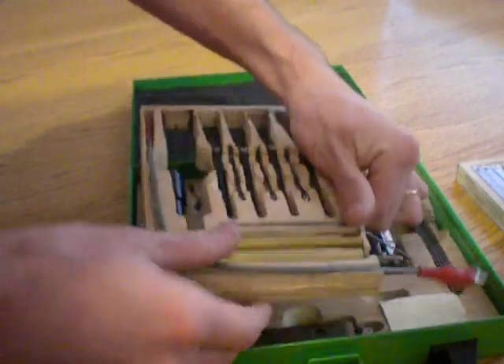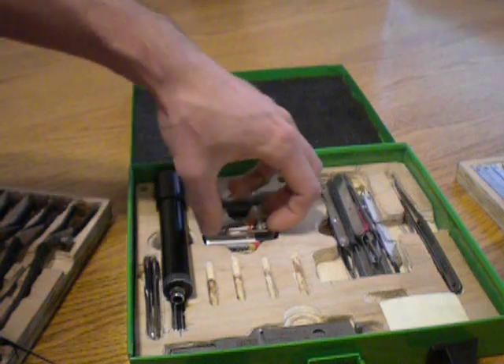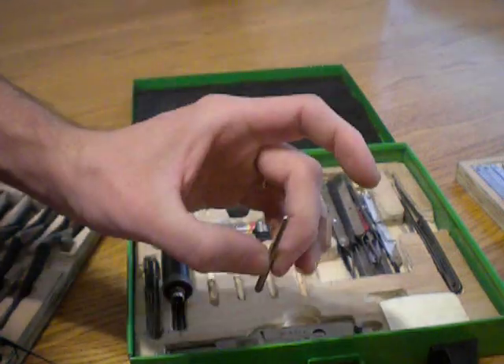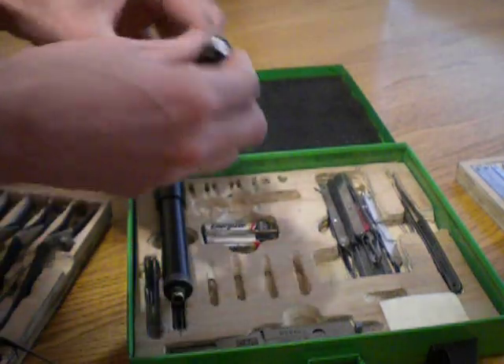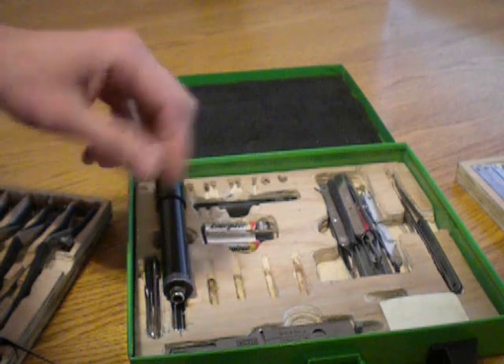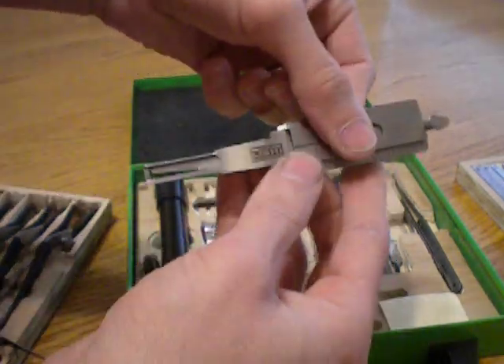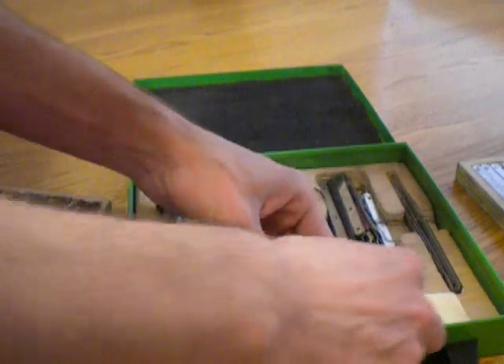And underneath here: spare batteries. 6-32 tap, in case I want to mess with some of the cylinders. Just a little mini flashlight that never gets used, but just in case this dies. I have a leashy pick for the Volkswagens — it's actually pretty nice now that I've used it a few times.